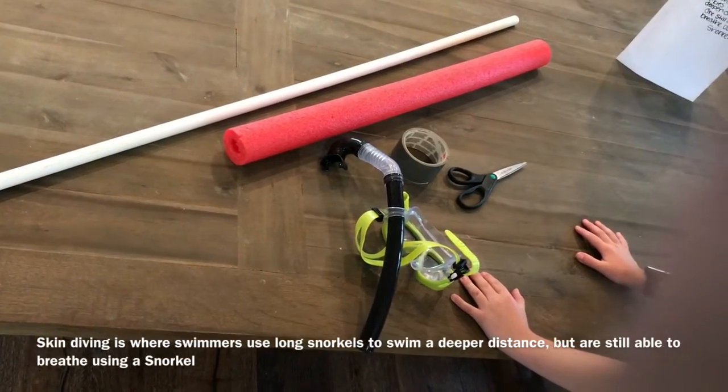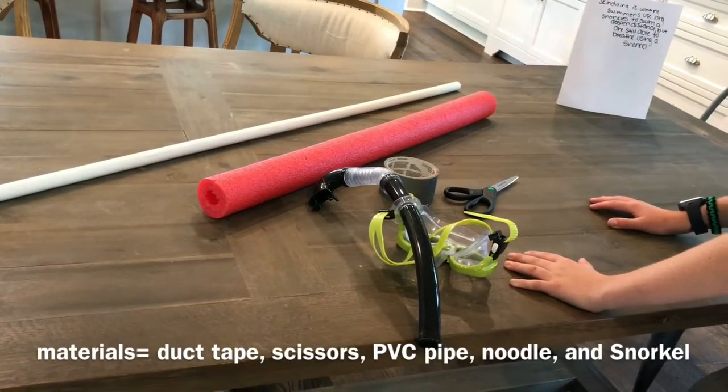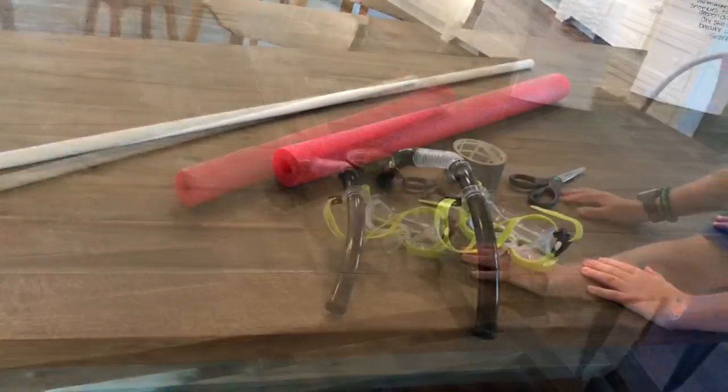The materials you will need are scissors, duct tape, a snorkel, a noodle, and a long PVC pipe. I use the 73-inch PVC pipe. Now let's start building.